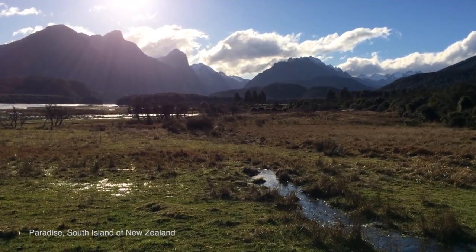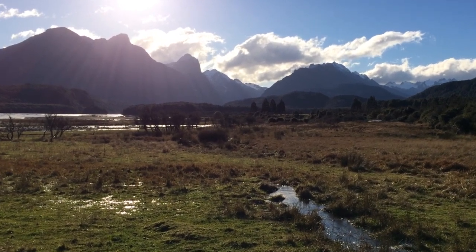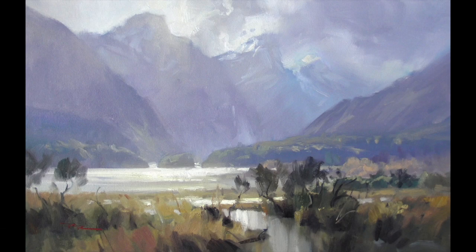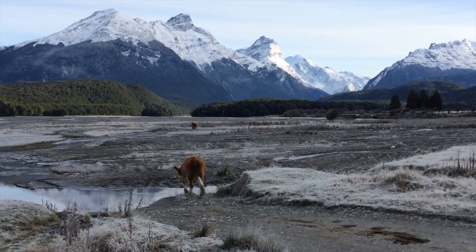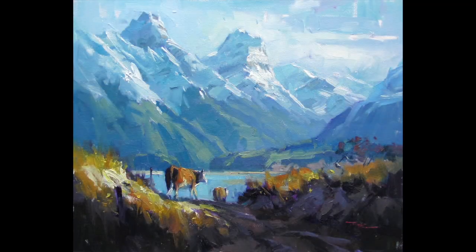Hi guys, welcome to paradise. This has got to be one of my favorite places anywhere to paint. It's got all the elements of a great painting just begging to be put down on canvas, and all the mountains have arranged themselves very kindly in such a way that it's very easy to paint them.